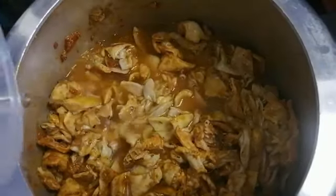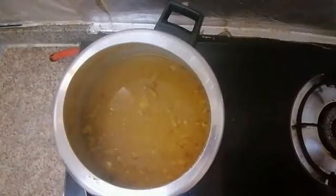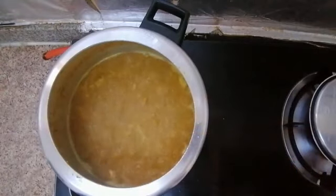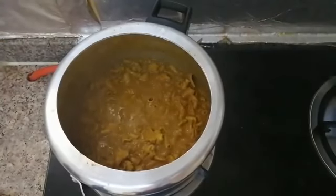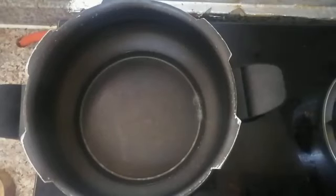Now I am going to cook and I am ready to cook. We want to cook some water after cooking. We will cook some water and start cooking.